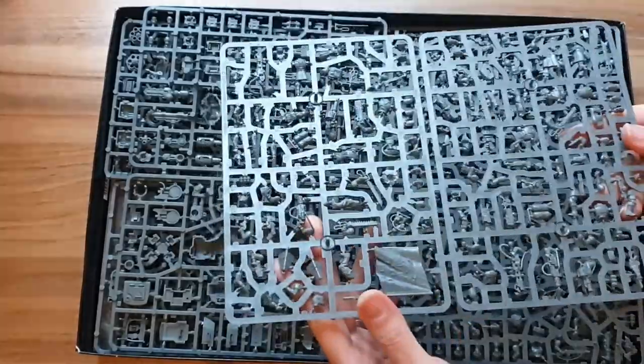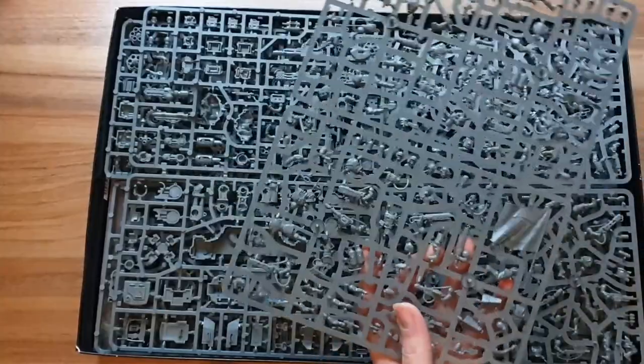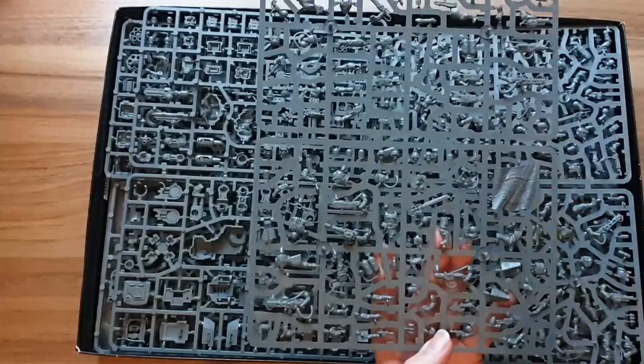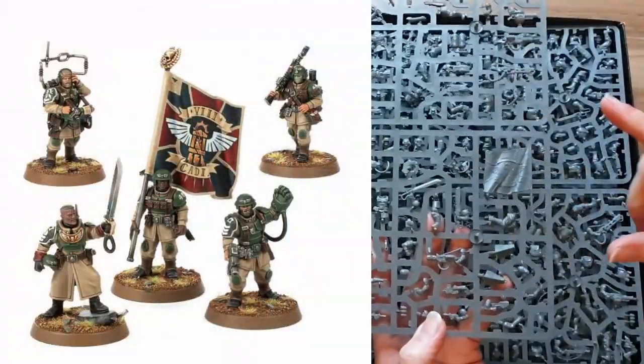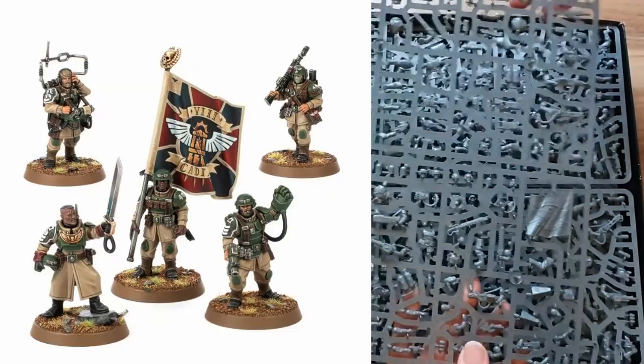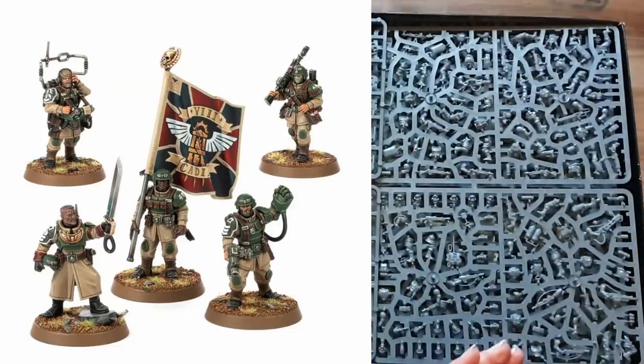That is the new Command sprue. It's got loads of different special weapons on there — two of each, including two plasma guns. It's got a flag, a medical guy, a Voxcaster, loads of stuff on there.